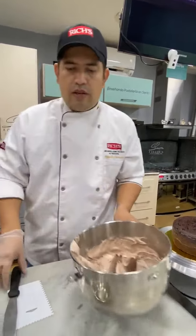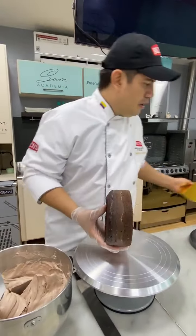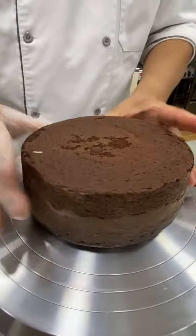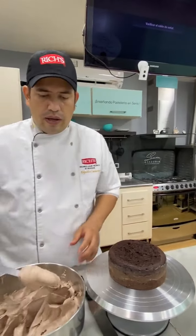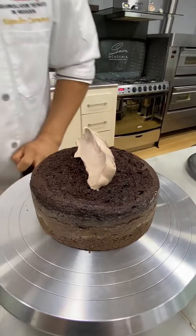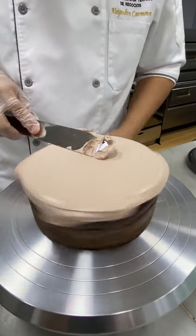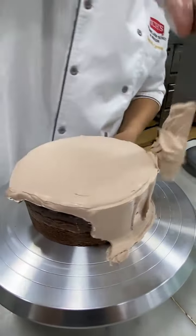Vamos a cubrir nuestra torta. Aquí tenemos nuestra torta de chocolate, es un bizcochuelo muy suave, tipo María Luisa. Miren esa esponja, ya está espectacular. Lo que voy a hacer es llevarlo y cubrirlo, porque lo que vamos a trabajar es la textura que tiene nuestra crema de chocolate. Vamos a adicionarle nuestra crema para cubrir. Como es con la crema, si ustedes ven, es muy, muy manejable, miren lo fácil que se ve.